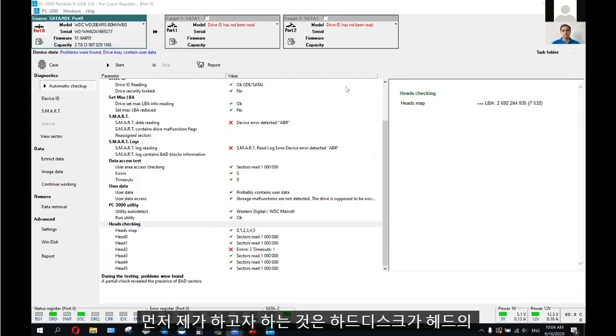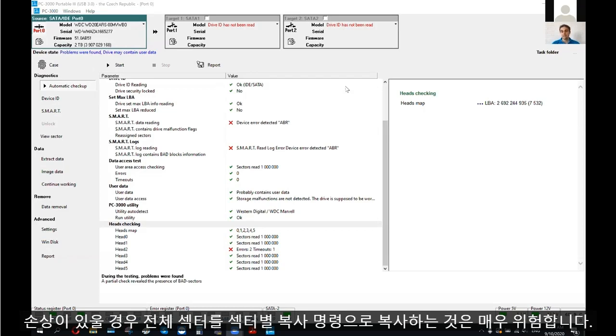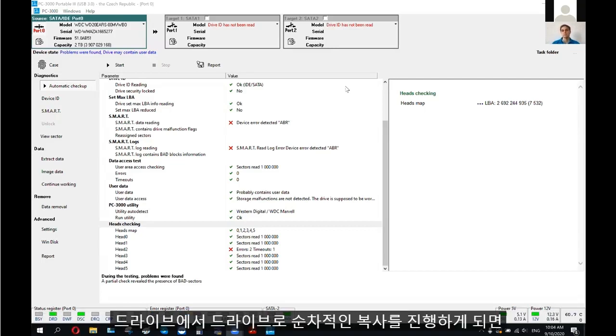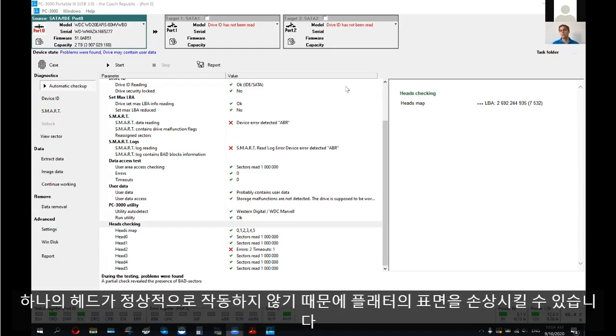The main idea of what I'm going to do right now: this drive contains a damaged head, and it's very dangerous to make a full sector-by-sector copy right now. If we try to do a linear copy from this drive, it might become damaged because if one head is not working correctly, it can scratch the surface of the platters.